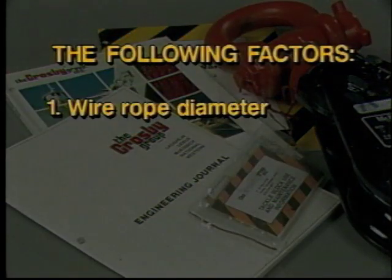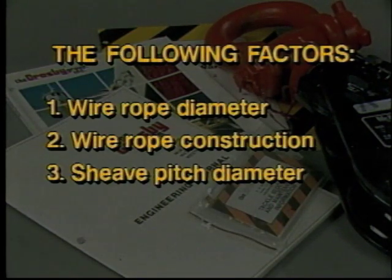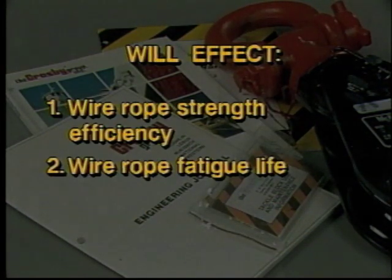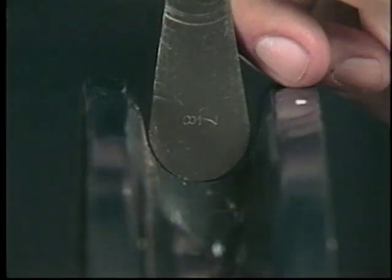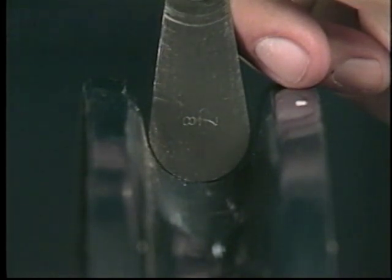The following factors — wire rope diameter, wire rope construction, shiv pitch diameter, and shiv material — will affect wire rope strength efficiency, wire rope fatigue life, and shiv groove life. A shiv gauge is a tool to measure minimum shiv groove diameter, and this measurement should be included in your regular inspection. The gauge is seated into the groove of the shiv and should fit flush with the bottommost point of the groove. In case of significant groove wear or deformation, the gauge will not seat properly, but rather will show daylight between the gauge and the bottom of the groove.